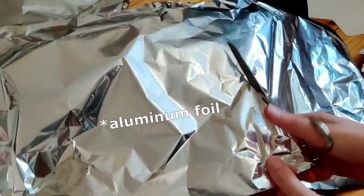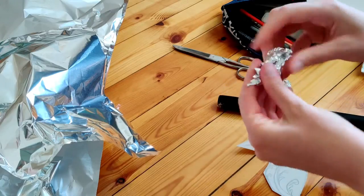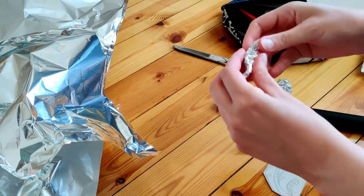I used tinfoil to make the base, just made a general shape of a bird head, careful not to make it too big.